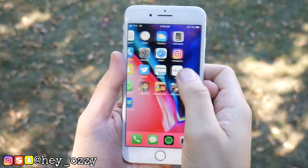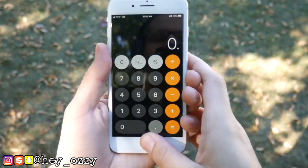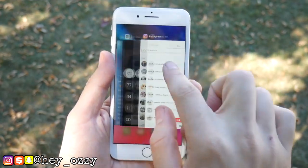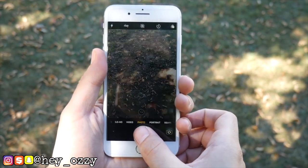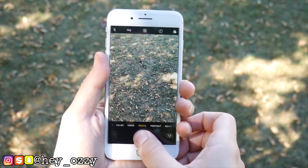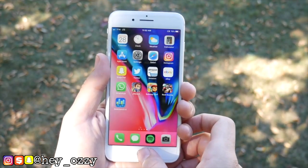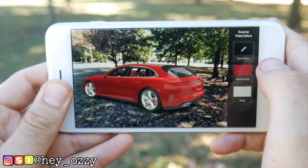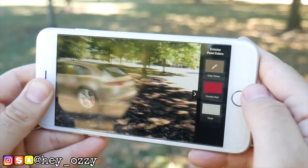Both cameras have the same pixel count — 4,608 by 2,592 pixels — and both have phase detection autofocus. Everything else is essentially the same; the highest video mode is 4K at 30 frames per second. For the next part of the video, I'm going to compare the prices between the two.